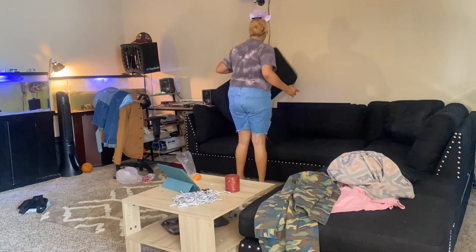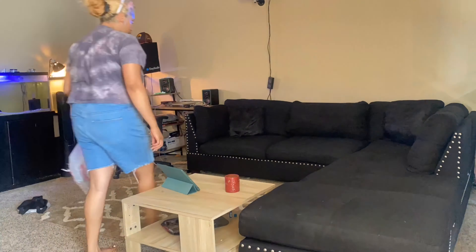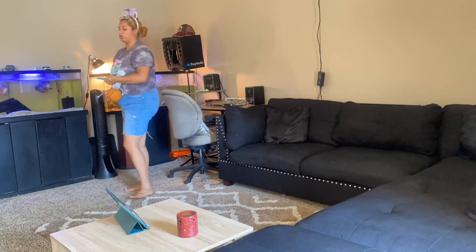The next big mess to tackle is the living room. I'm going in with the carpet deodorizer before I hit it with the vacuum.